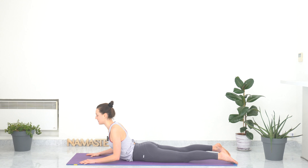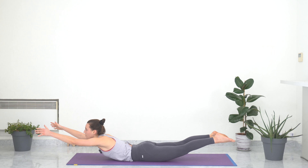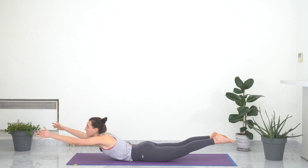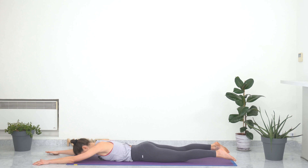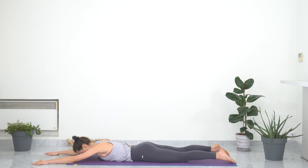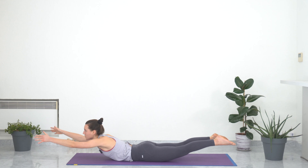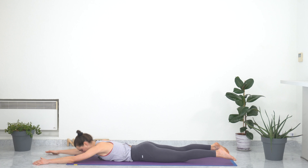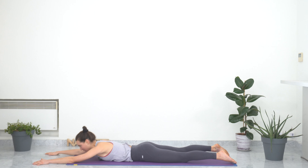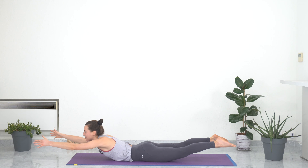Moving on to a modified version of Locust pose. Extending the arms in front of you, forehead and nose on the ground. With an inhale, raising your hands, arms, and legs off the floor. Exhale, going back down. Inhale up — Locust pose — exhale down. Doing this several times. We love this pose because we are strengthening the lower and middle back, we are lengthening and stretching the spine, and opening the chest. Two more — inhaling, raising high, opening the chest, exhale down. Trust me, your spine and your whole back is loving it and saying thank you right now.